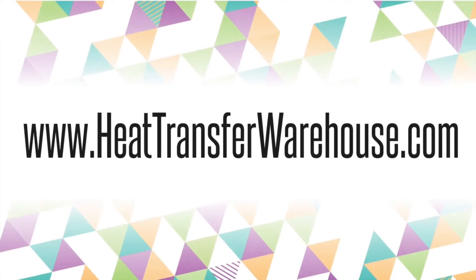And that's all folks. For more information about digital fashion prints, visit us at www.heattransferwarehouse.com.